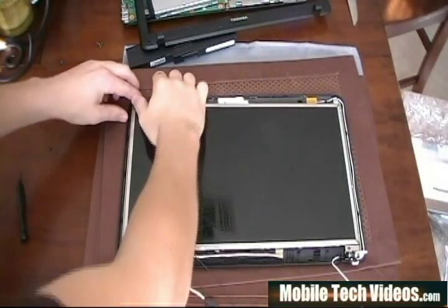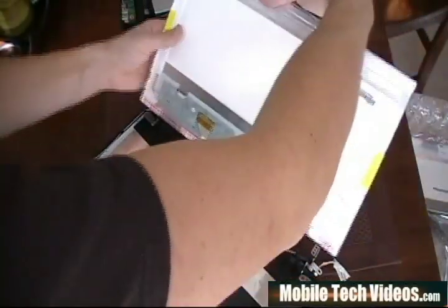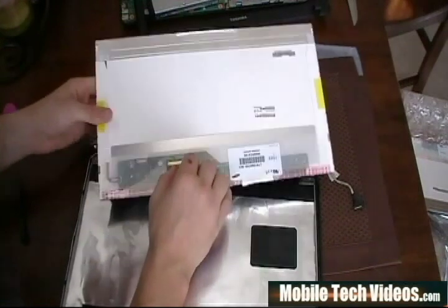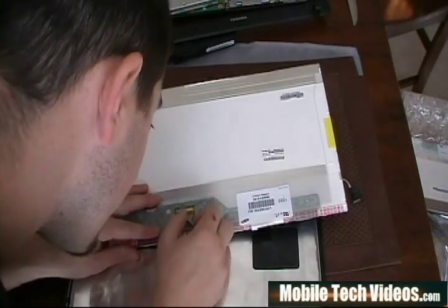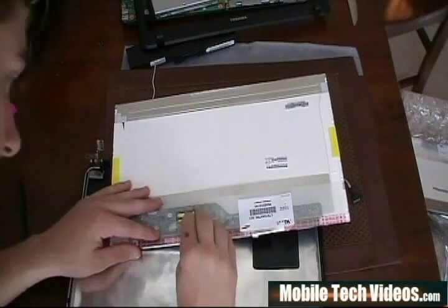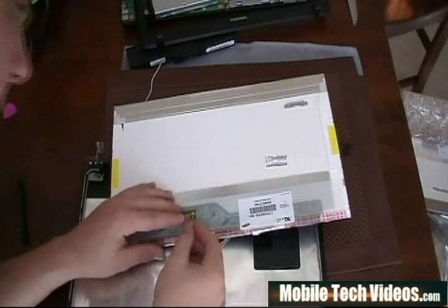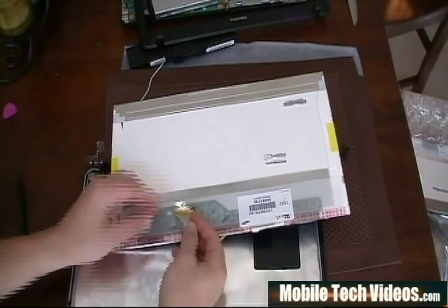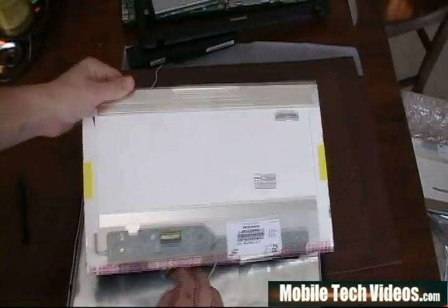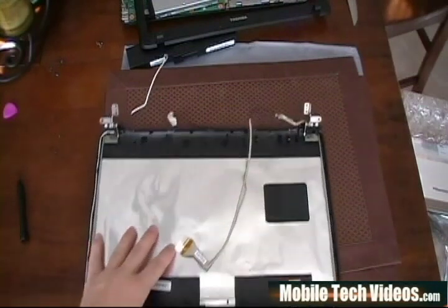Once we've removed those six screws, the display can be folded back. We'll note that the single connector is still connected to the display — we need to remove this connector. It's held in place with some adhesive, so we will gently remove the tape holding the connection. Then we can prepare to remove it by pulling out — so it popped out. Once we've gotten that out of the way, we can get our busted display and set it aside and prepare to install the new display.